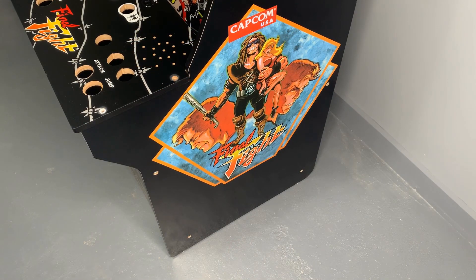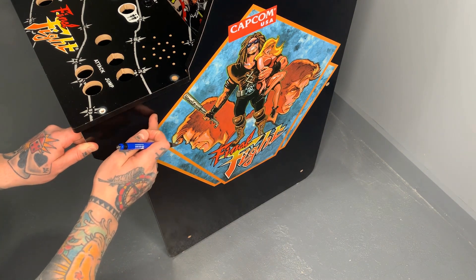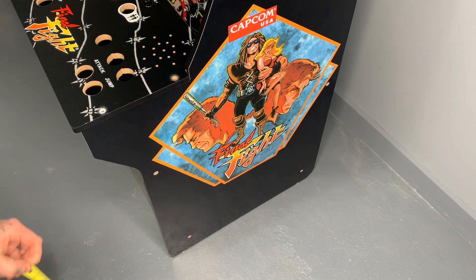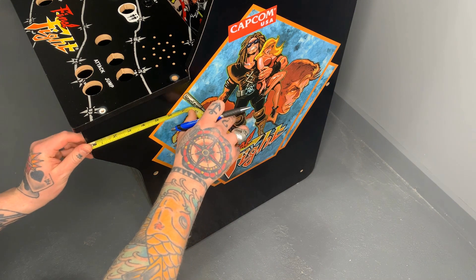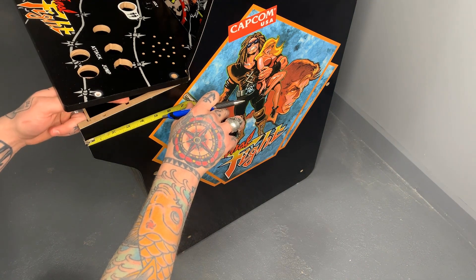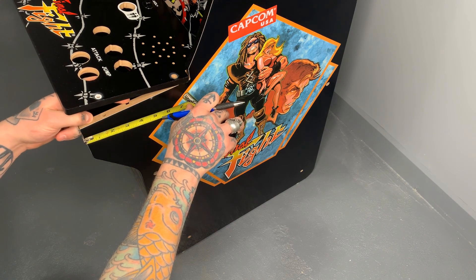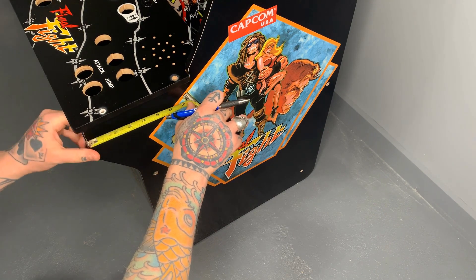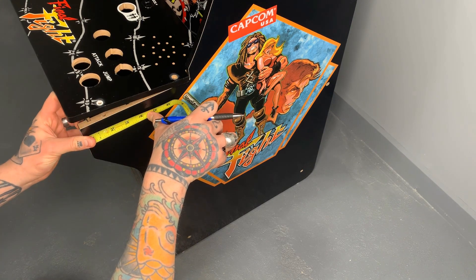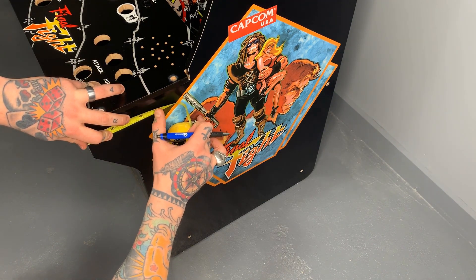We're on the side of the cabinet now, and where I want to put my select button is right about here. I'm going to take my tape measure and measure out exactly where I want it. I definitely want to steer clear of the graphic on the side, and there's a spot where you can change this panel piece along this little edge inside, so I want to steer clear of that as well. That puts me at about four inches or so for the edge of my button — pretty much between the four and five inch mark.